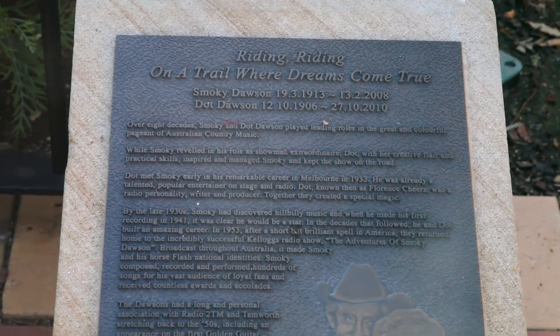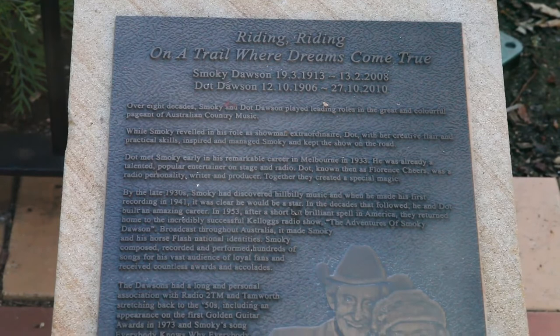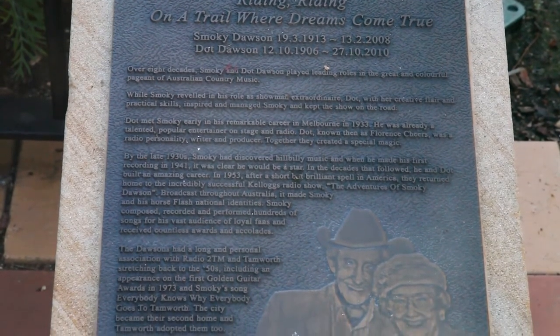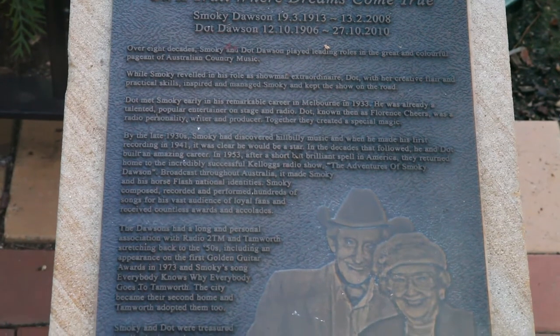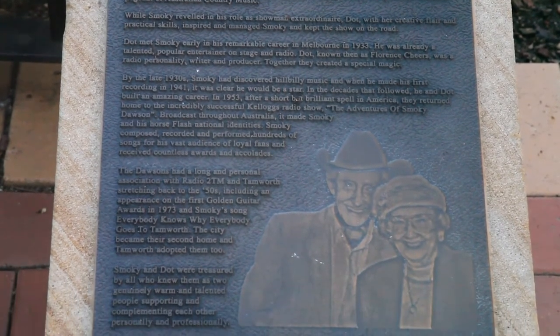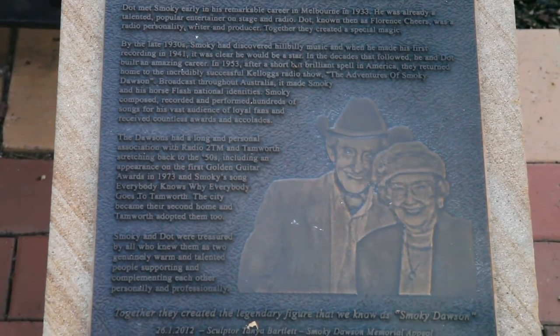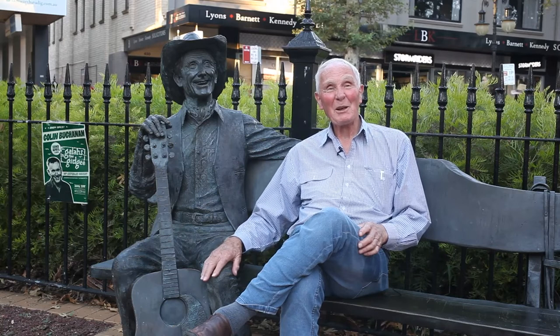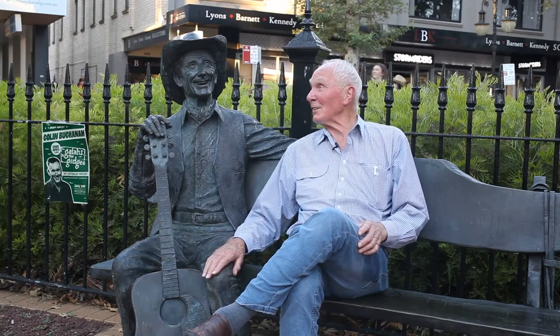We worked with Tanya very carefully to design Smokey because we didn't just want a statue standing in the street — we wanted one that people could have access to, sit next to. And you'll notice that Smokey's got quite a polished knee; that's because people sit next to him and put their hand on his knee, don't they Smokey?